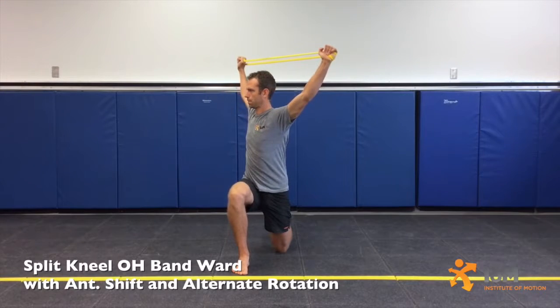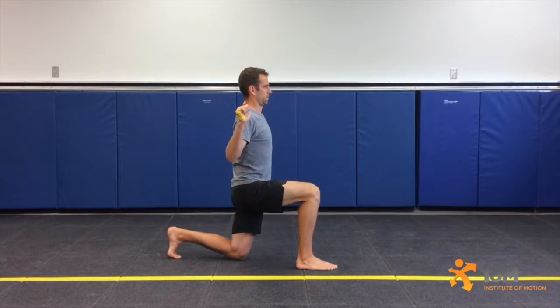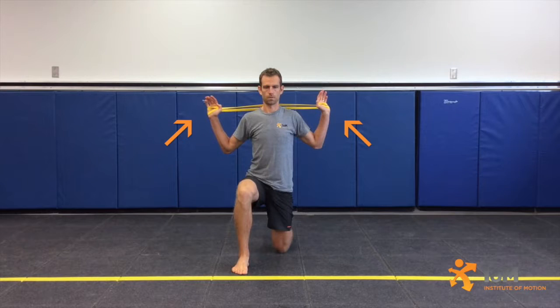Split Kneel Overhead Band Ward with Anterior Shift and Alternate Rotation. Assume a tall left split kneeling position with the left knee directly underneath the hip, the left foot in dorsiflexion and the toes in extension, and the right knee at approximately 90 degrees to the anterior, grasping a band in prone grip and positioned behind the head at neck height.